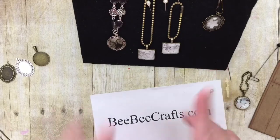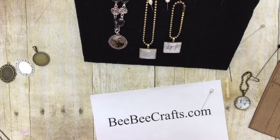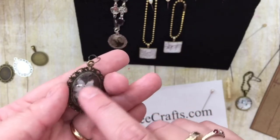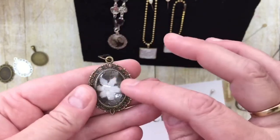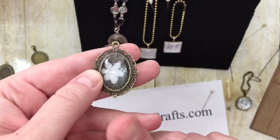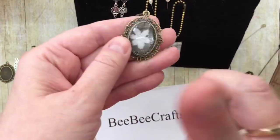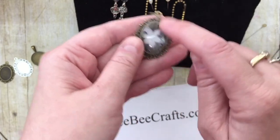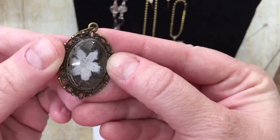I thought about just using a cabochon without covering it with glossy accents or liquid laminate. I took a small piece of antique lace my grandmother had given me — one of the little flowers — and laid it inside the tray, then put the cabochon over it. I used Fabri-Tac to glue down the lace, put a heavy dose in there, and placed the cabochon on top to dry. There are some air bubbles in there.